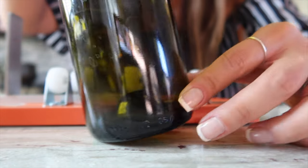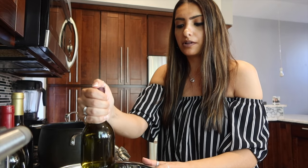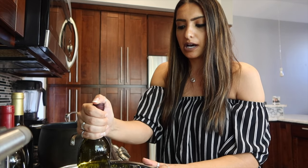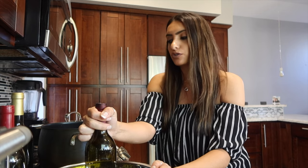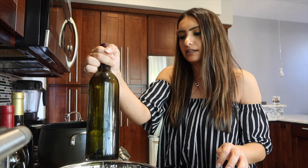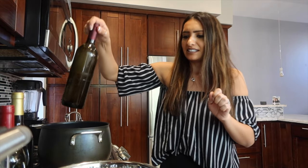Now we are ready to go between a big bowl of ice water and a large pot of hot water, almost boiling. We have our scored bottle and we're going to go 10 to 20 seconds in one, then transfer 10 to 20 seconds into the other, back and forth, until the bottle cracks at the score line and we have two pieces.